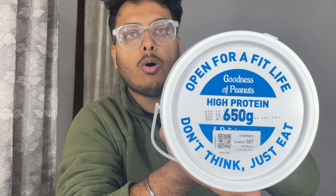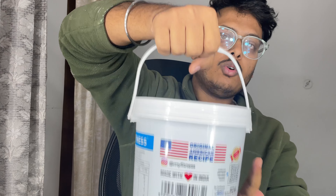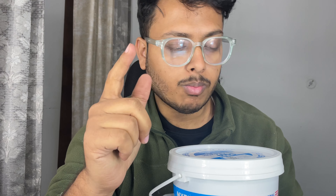The packing has a lot of good printing and the quality of the bucket is very sturdy - it has some kind of hanger type design. Now let's open it and see the content. The flavor and taste matters a lot.